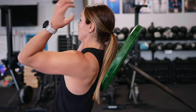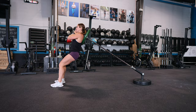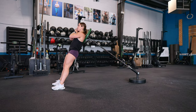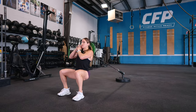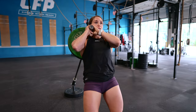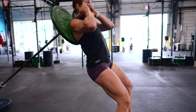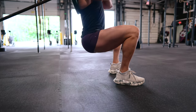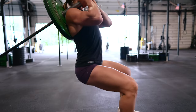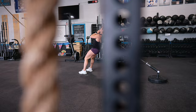Landmine Hack Squats. This exercise primarily targets your quadriceps while also engaging your glutes and hamstrings. The Landmine attachment allows for a more upright torso when performing this movement, which helps reduce stress on your lower back compared to the traditional barbell back squat. I love using a Landmine Hack Squat for this reason, especially on days when my lower back's feeling a little fatigued, and also to target my quads instead of just my glutes and hamstrings. A pro tip: you actually need to take a couple steps further away from the weight than you think, so you can lean back into it, keeping the torso upright in a more traditional hack squat position.